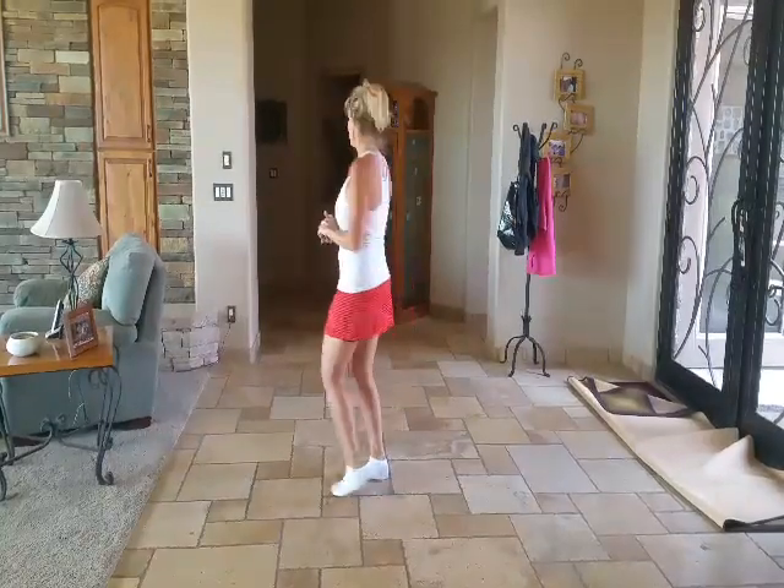Hey everybody, Carrie McNeish in Arizona, www.dancemeetsfitness.net. Forgive me for my little Sunday attire, very casual. I'm just doing a quick instruction and demo of a new dance that I'm choreographing called Mom Diggy by Zach and Jasmine. This is dedicated to a friend of mine who likes Bollywood and wants a lot of shimmies and shakes and hip rolls. So I'm doing this for you. You're welcome.